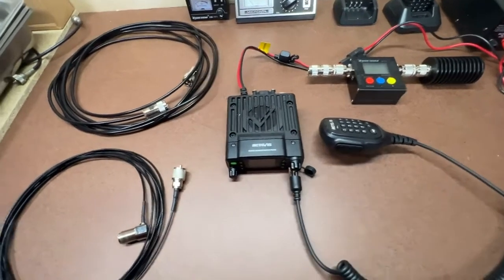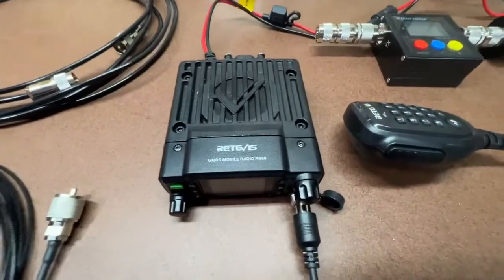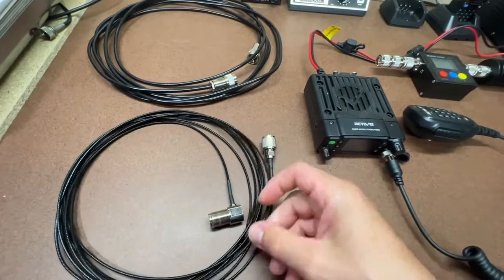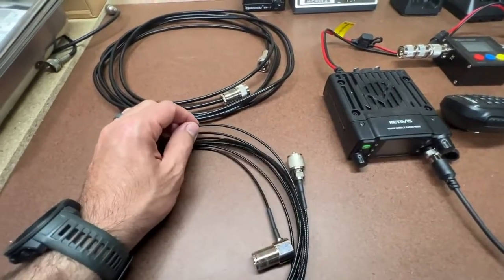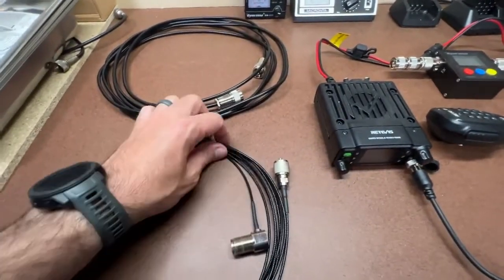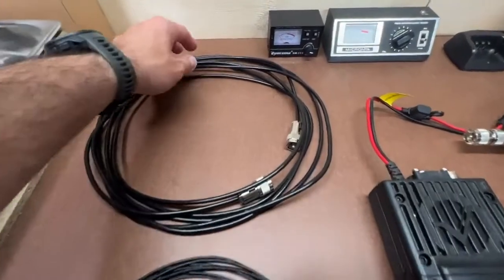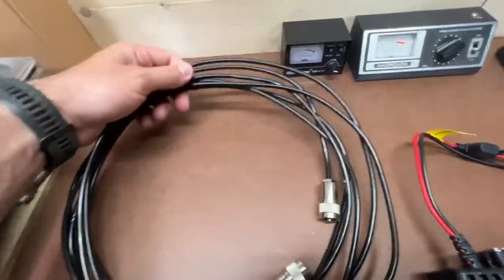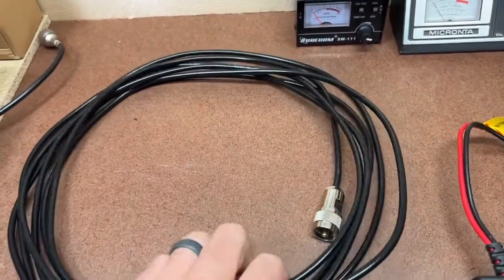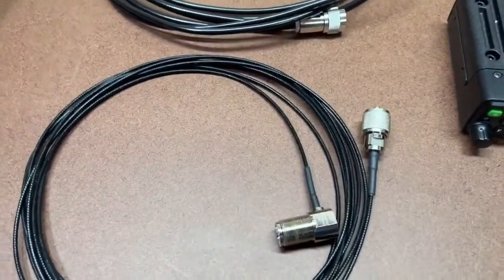I'm going to do a follow-up test on some coax cables for GMRS radio. When I first started testing this RB86 radio, the cable that came with it — this really thin cable — had quite a bit of loss. I reached out to Redivis and gave them some feedback, and they ended up sending me a better quality cable: a RG58U 5-meter cable. I'm going to compare that to the original cable that came with the kit.